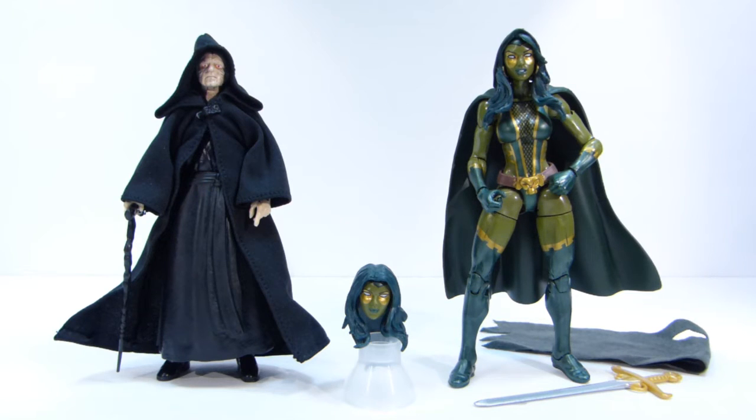He said yeah, sure, no problem. So I went ahead and picked her up off eBay, paid more than I wanted to pay for her, but I figured she's probably going to end up being like Moonstone, where she's the most sought after figure from the set. It's pretty difficult to find Moonstone loose for $60 shipped or less.